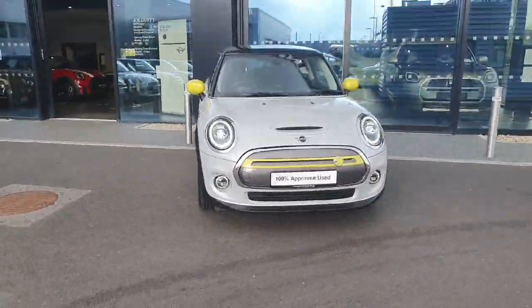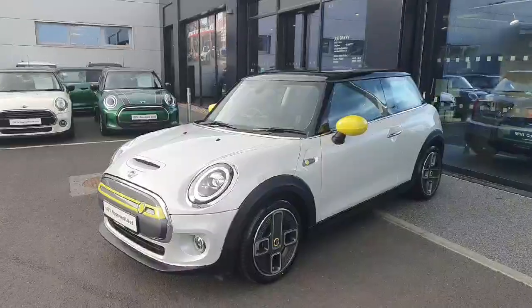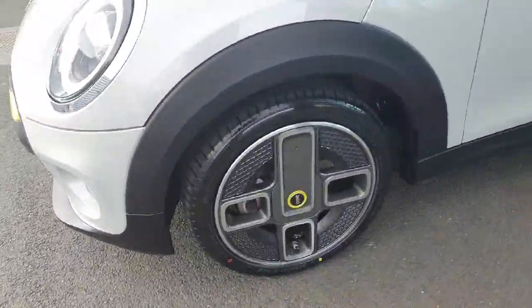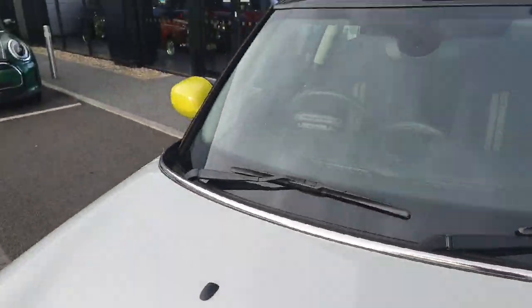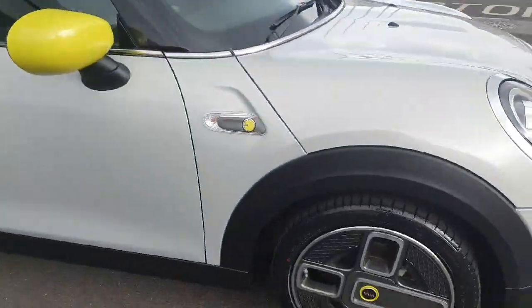Hi and welcome to Joe Duffy Mini. My name is Ben and today I'm bringing you on a tour of this gorgeous Mini Electric. This is a level one electric coming with the classic electric rims along with some yellow mirror caps and the yellow badging on the front to show it is electric.